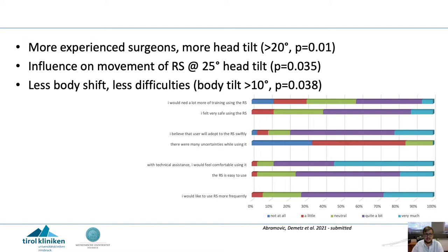This had an influence on the movement of the robotic scope at around 25 degrees of head tilt. We found that less body shift led to fewer difficulties in operating the robotic scope, with problems starting at a body tilt of about 10 degrees.